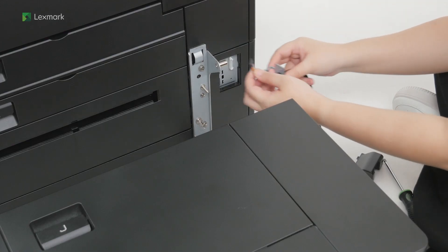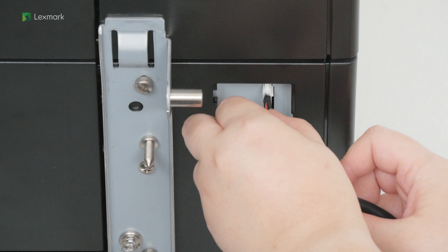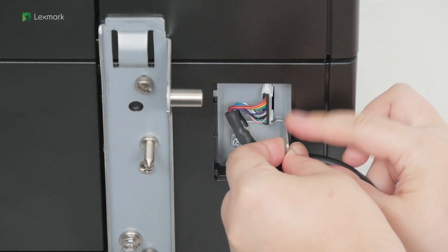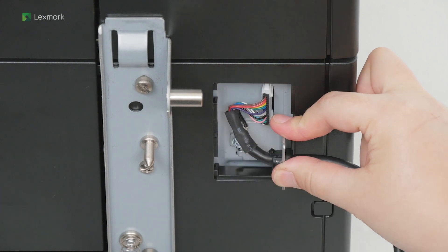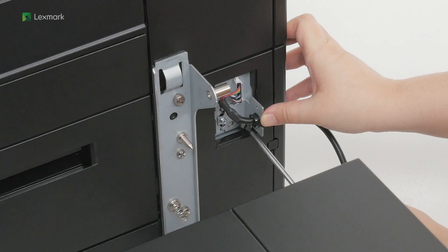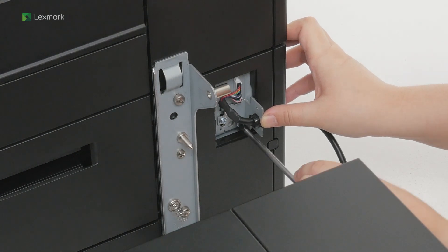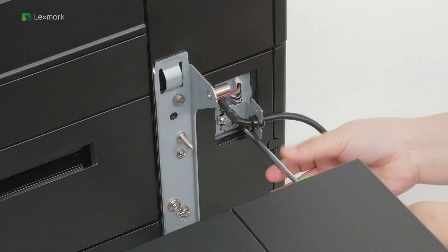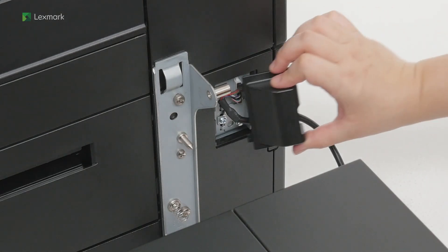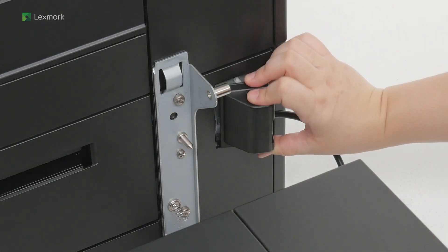Attach the 1500 sheet tray to the mounting brackets. Connect the tray cable to the printer and then secure it in place. Attach the cover for the tray cable and then secure it in place.